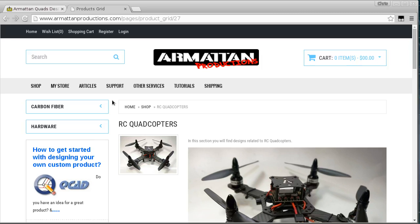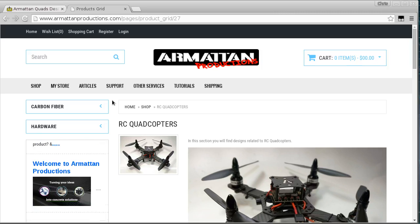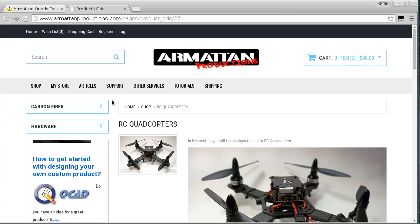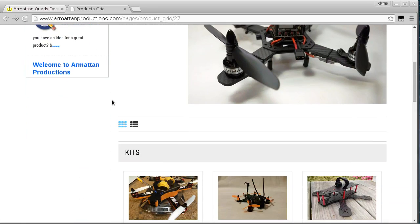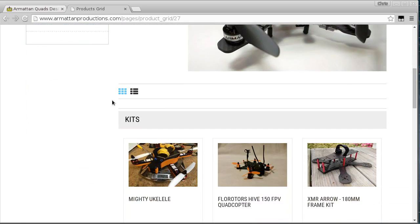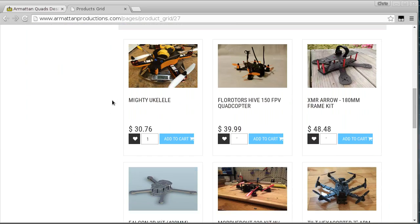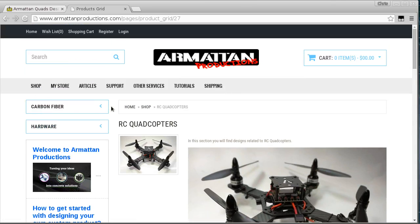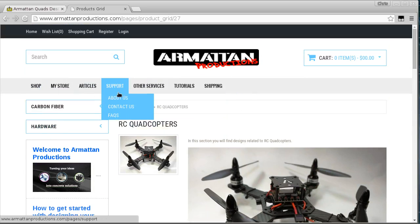So this Armitan Productions website - I'm not too familiar with exactly how it works, but it seems like you can design a frame, make the QCAD files or some kind of CAD files, upload them, and people can buy your design. Armitan will cut the carbon plates and also put it together with the hardware - the spacers and screws and things as well.